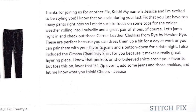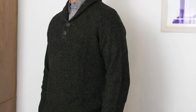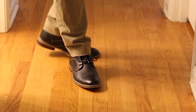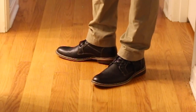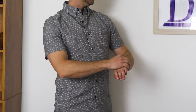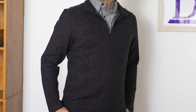Now let's take a look at what Jessica had to say. 'Thanks for joining us for another fix. My name is Jessica and I'm excited to be styling you. I know you said during your last fix that you have too many pants right now, so I made sure to focus on tops for the colder weather rolling into Louisville and a great pair of shoes of course. Let's jump right in and check out those Garner leather chukkas from Rye by Rocker High. These are perfect because you can dress them up for a day at work or pair them with your favorite jeans and button-down for a date night. I also included the Omaha chambray shirt because it makes a really great layering piece. I know that pockets on short sleeve shirts aren't your favorite but toss this on, layer that quarter zip over it with some jeans and those chukkas and let me know what you think. Cheers, Jessica.'